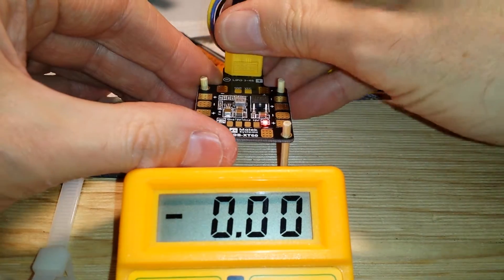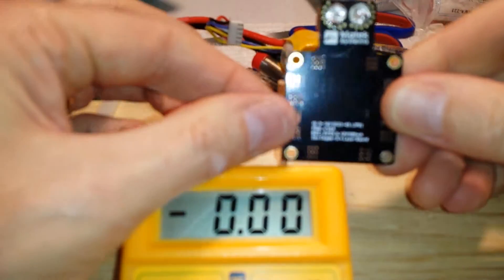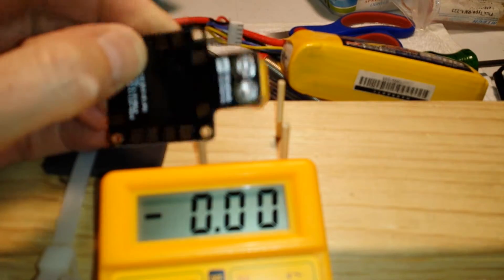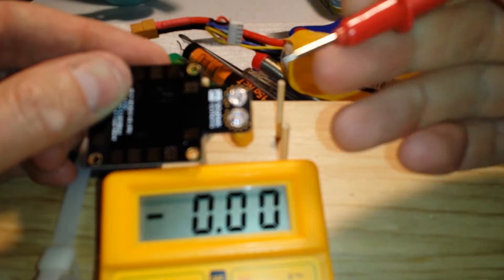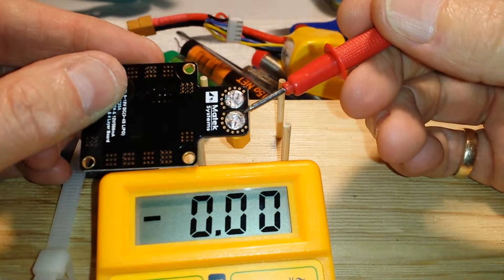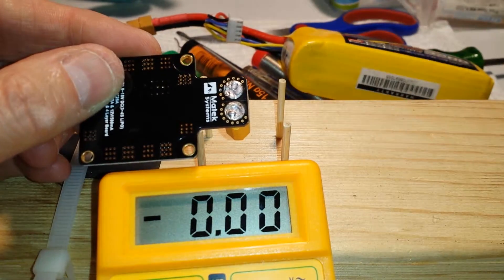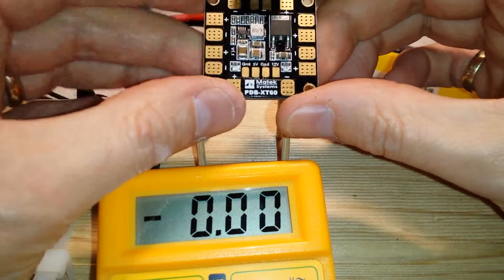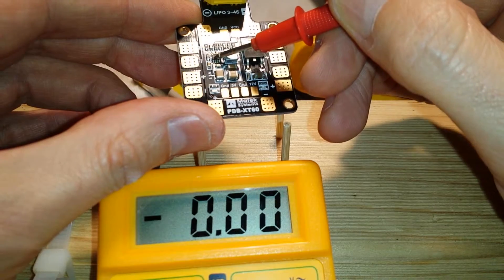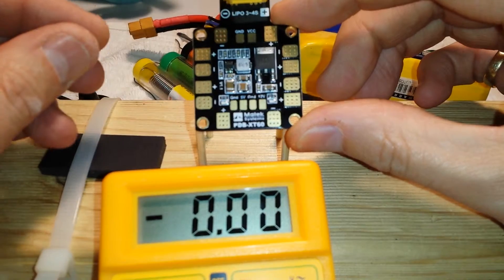This isn't caused by bad soldering because everything else is working, and you can see it's actually a very neat soldering job underneath. There it is — a nice neat soldering job, no solder overlapping, no shorts at all. Unfortunately when I plugged it in there was a bit of smoke, no shorts whatsoever, just a bit of smoke from this area here.